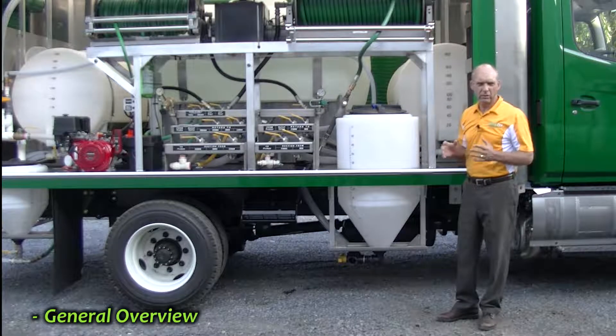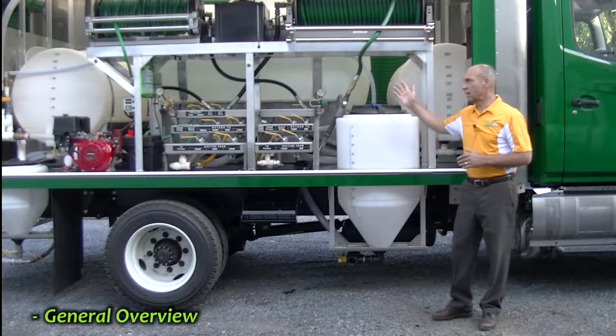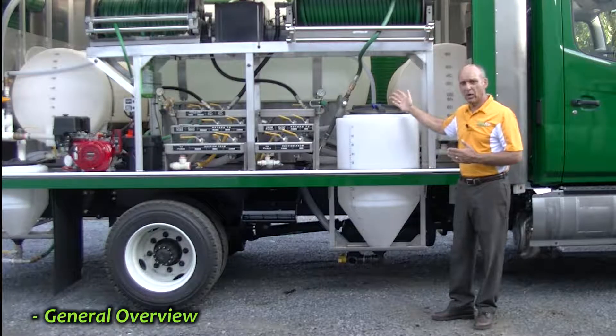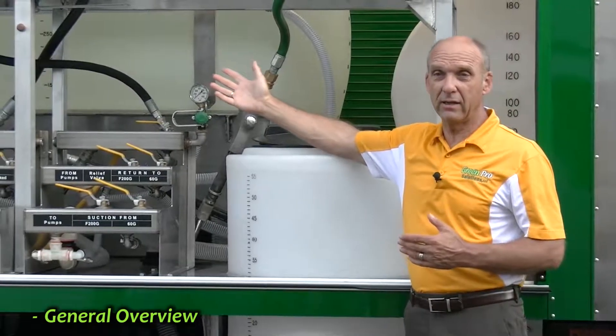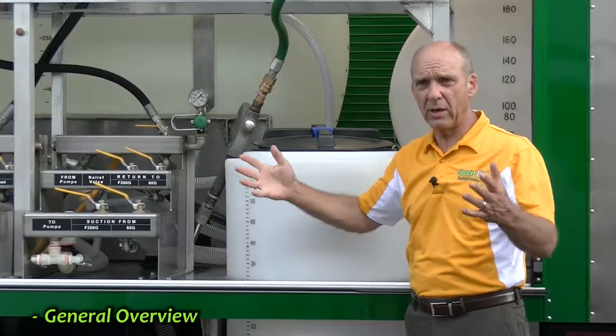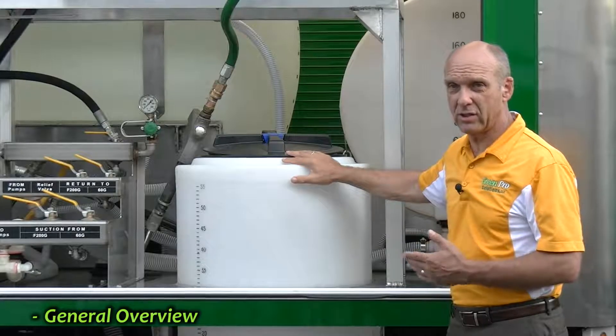On the other hand, during the summer — June, July, August — when you're doing all those IPM applications, you can actually fill the large center tank, 500 gallons in this case, with water and then fill either the 200-gallon tank in the front or the 200-gallon tank in the rear with larger application materials for that particular day. Or you can customize IPM applications out of this 60-gallon tank.